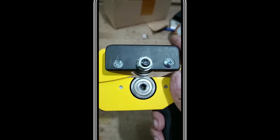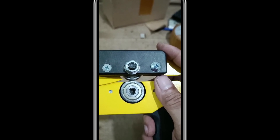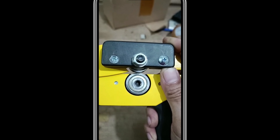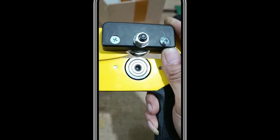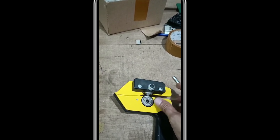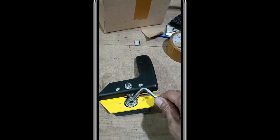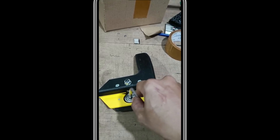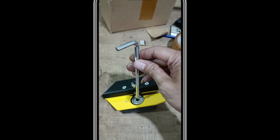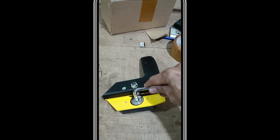Cara settingnya gini. Kalau mau atur kerapatan mata pisau, kendorkan baut yang ini, terus tinggal diatur. Kalau sudah pas, kencangkan. Terus untuk maju mundur mata pisau, kendorkan dulu murnya ini, terus dari sebaliknya pakai kunci L. Bisa masuk bisa keluar, kayak ngedret gitu. Kalau memang kurang keluar masuk, bisa lihat di sini. Kendorkan bagian ini, terus baliknya bagian ini di-adjust.